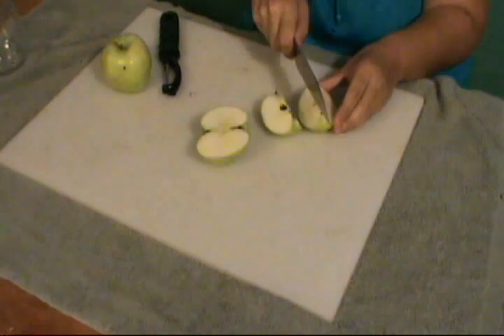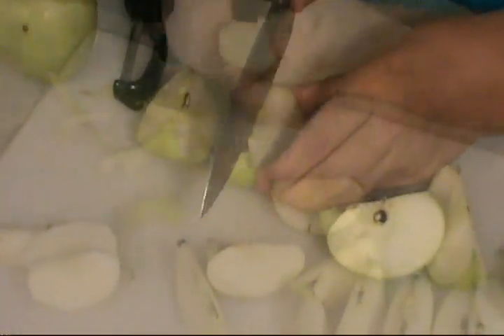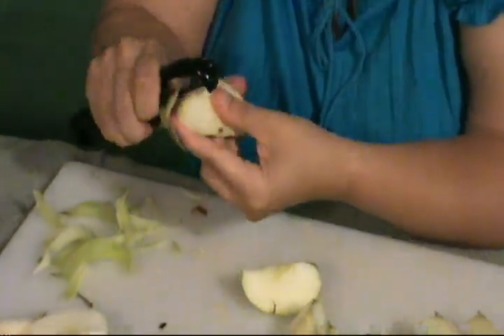Prepare two to three green apples by peeling and slicing. Add to a second cook pot with just enough water. Simmer until soft, then puree.